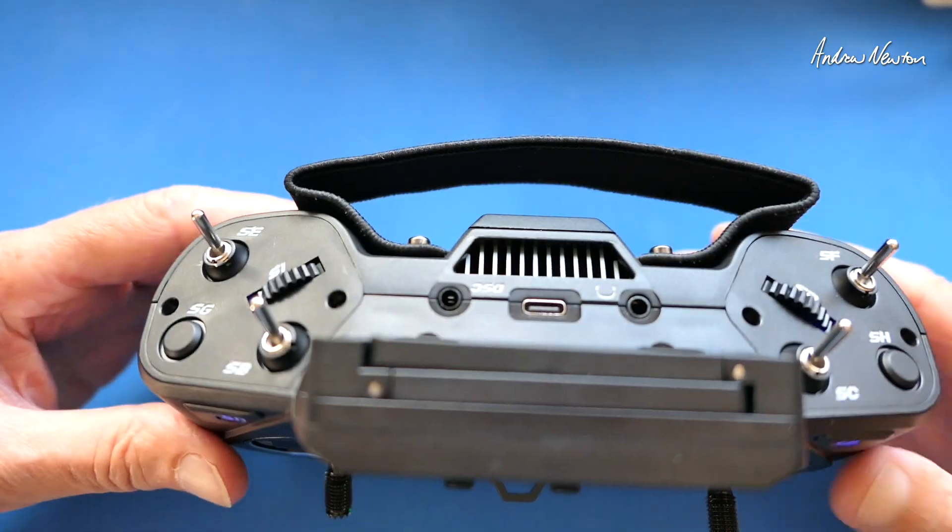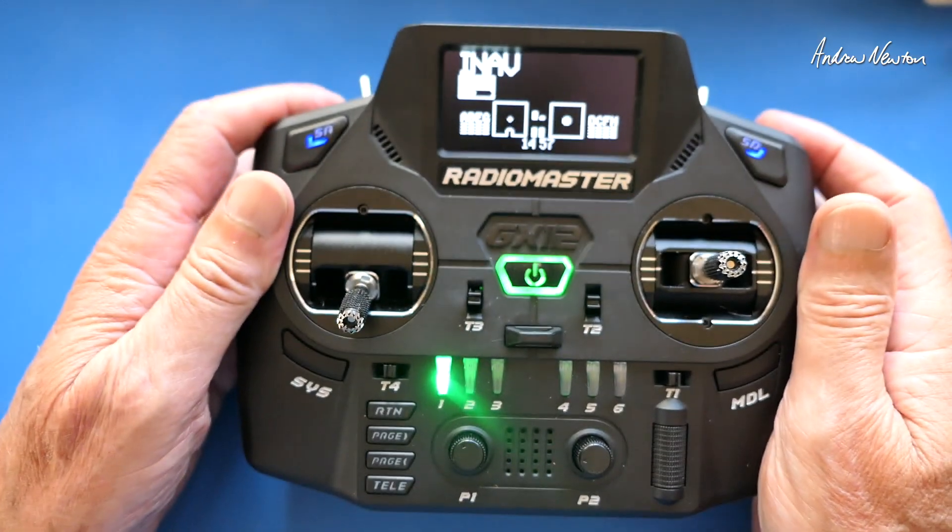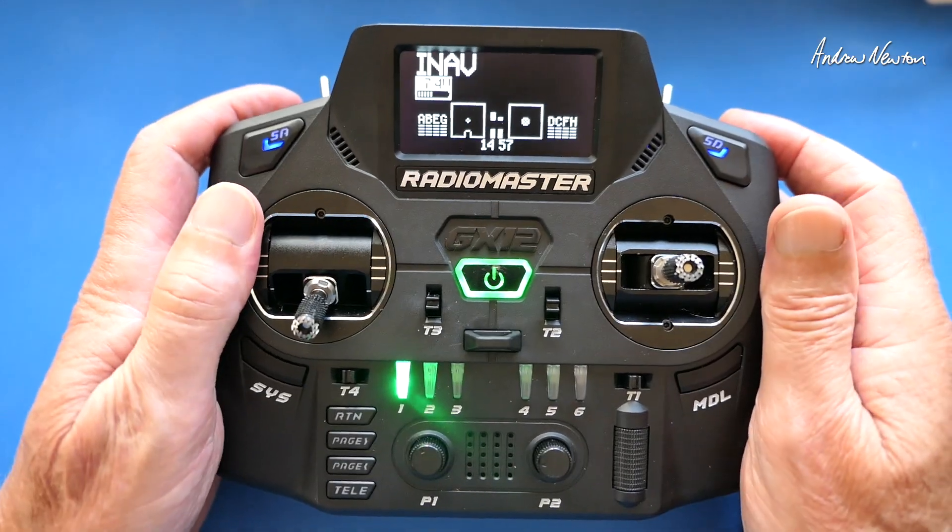So there we have the Radio Master GX12 — the new top of the range. An absolute ripper. Thanks for watching and see you in the next video.